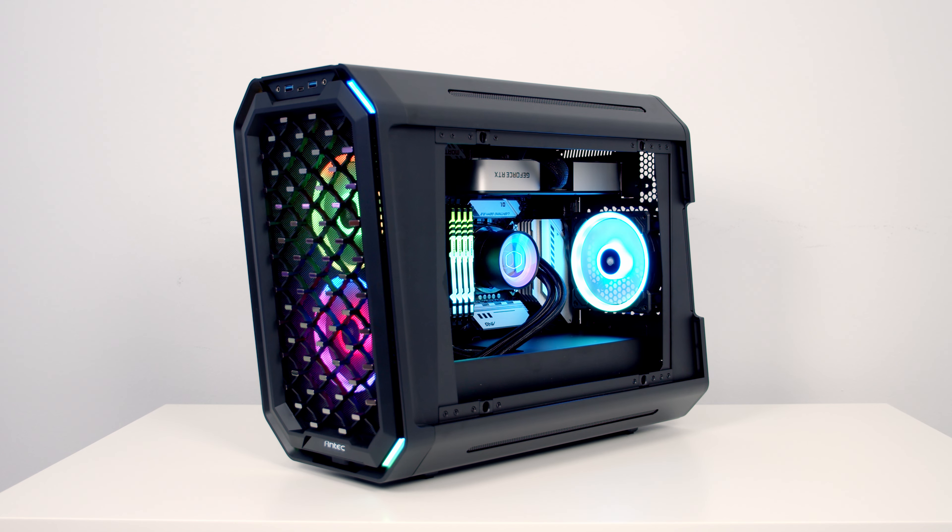For me, the biggest issue with the case is probably this: because of the inverted motherboard design, the viewing window where you look in and see all your components is on the opposite side of the case. This means you'll need to set the case on the opposite side of your desk if you want to view your components. This may or may not be an issue depending on your desk setup — for me, with cables routed to the right-hand side of my desk, using this case would require completely redoing my cable routing.